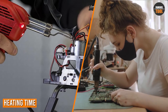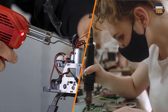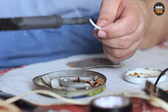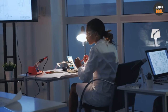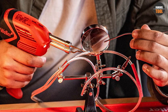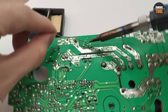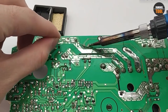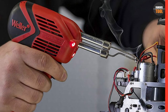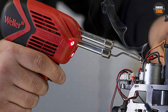One of the main differences between soldering irons and soldering guns is the heating time. Soldering irons typically have a slower heating time, often taking several minutes to reach the desired temperature. This can be inconvenient if you need to start soldering quickly. On the other hand, soldering guns heat up much more quickly, sometimes in as little as a few seconds. This can be advantageous if you need to solder multiple joints quickly or if you have a limited amount of time to complete your project. However, it's important to note that soldering guns may not reach as high temperatures as soldering irons.